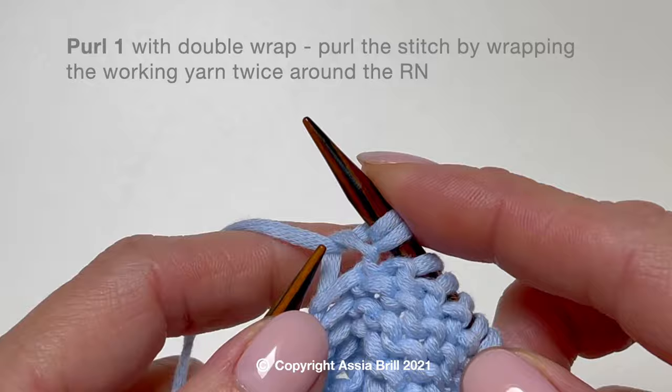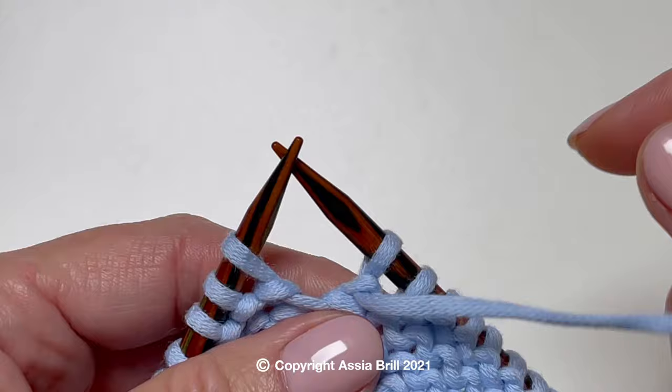Create a long stitch by working a double wrap, by wrapping the working yarn twice around the right needle.